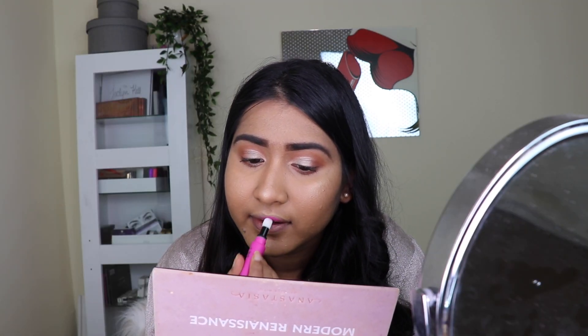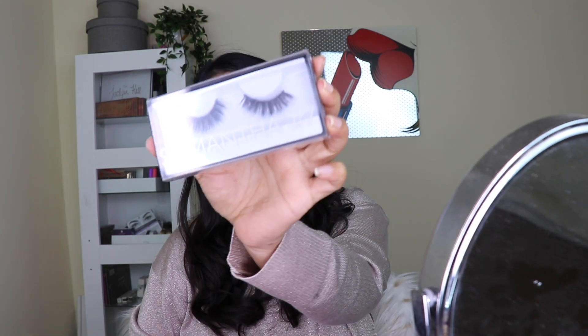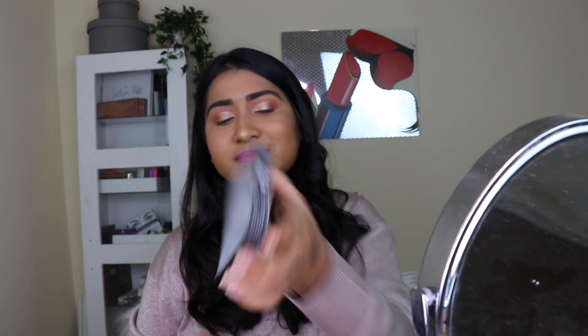For the lipstick I took the NYX Powder Puff lipstick in a hot pink color. I really love the color, and the biggest pro about this lipstick is that it comes with a sponge tip applicator — you just press it to get the product out. You can even use it for just a tint of color by pressing lightly. For lashes I took the Huda Beauty Samantha lashes.